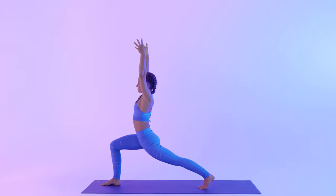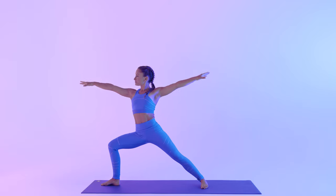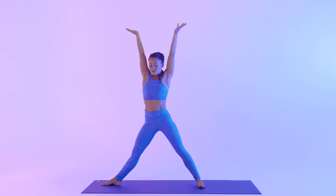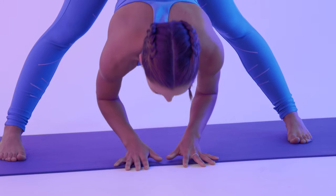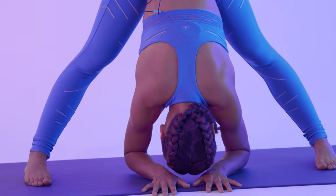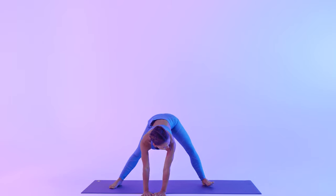Bend the back knee. Inhale, reach up. Exhale, open into warrior two. Inhale, arms up, extend the right leg, both arms up. Pivot your right toes in, hands to your hips. Inhale, lift your heart. Exhale, wide leg forward fold — bow inside of your legs. Press your hands down, come up flat back. Inhale, Skandasana to the back, bend the left leg.